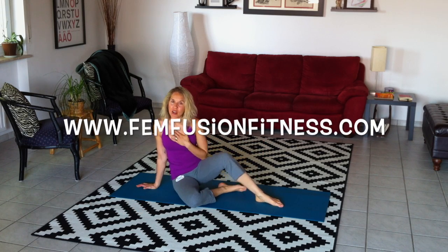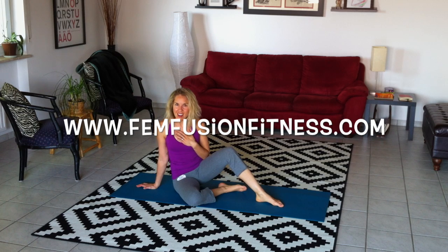I am so glad you're joining me for another episode of your midweek move. Remember to subscribe to our email newsletter at femfusionfitness.com to always get instant access to our latest midweek move videos.